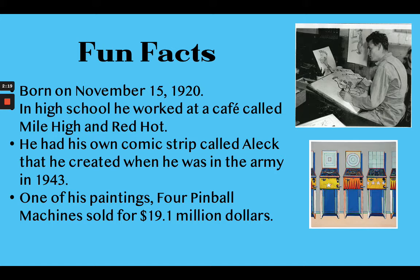In high school, he worked at a cafe called Mile High and Red Hot, which is kind of a fun name. Mile High referred to one of their ice cream flavors that they served, and Red Hot referred to the hot dogs that they sold. As we look at his work, you're going to see some of the influences probably from his time working at that cafe, because he likes to draw pictures of sweets and other kinds of things — gumball machines, candy, and different things like that.